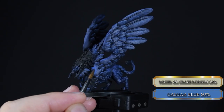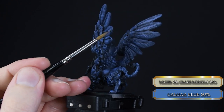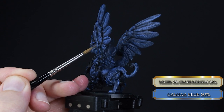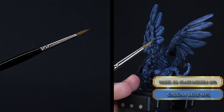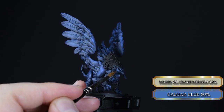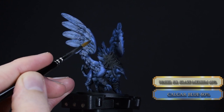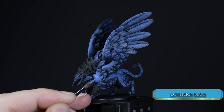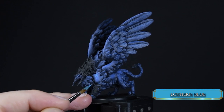Blend in the Calgar Blue with some glazing — three layers on the body will do nicely, and two is enough for the wings. The brush I'm glazing with lost its tip a while ago, but there's no need to throw it out because for glazing on slightly larger miniatures it's perfectly fine — you don't need a sharp tip to glaze effectively. We now have a nice foundation for our highlights.